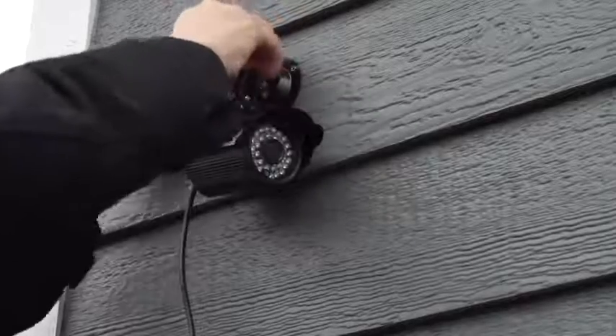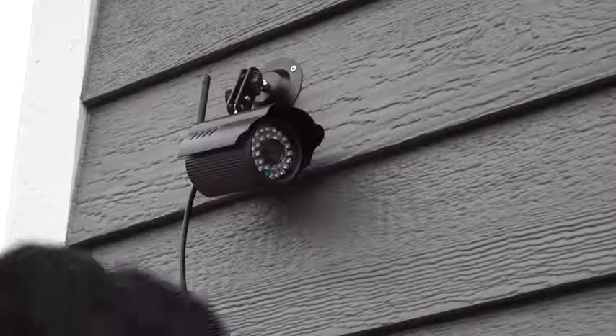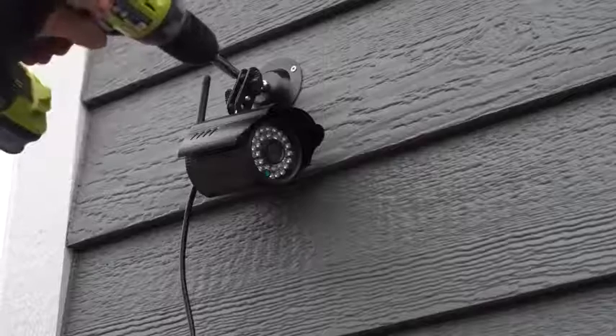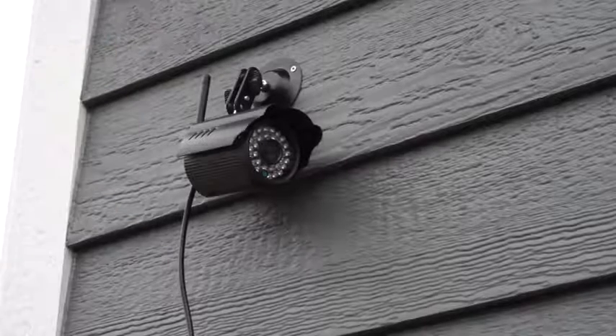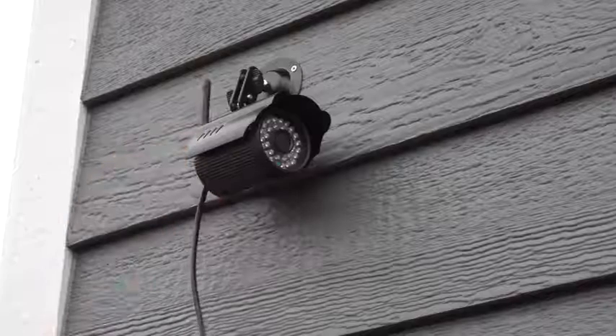Other than that, everything's pretty basic. It has a mount that you can articulate, adjust, and screw on — that's how I have it mounted to my house right now. The wireless antenna is decent; it'll reach a good few hundred feet. For my house, it's far enough away that I can have my router where I want it and have the camera where I want it without any issues. The only thing you need to get it running is power after the initial setup and configuration with the mobile app.